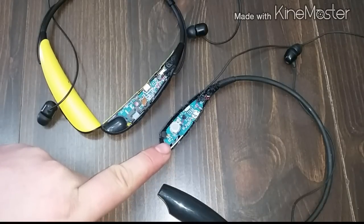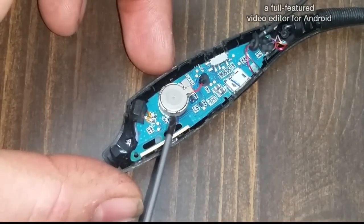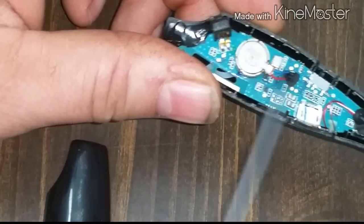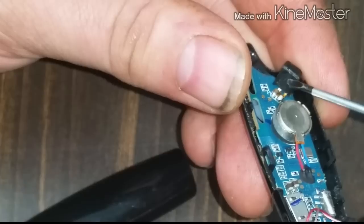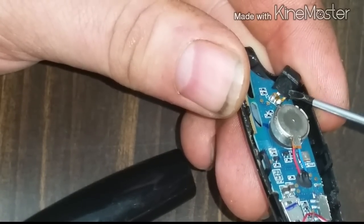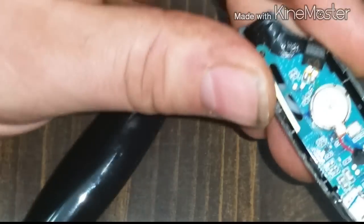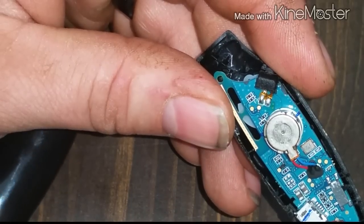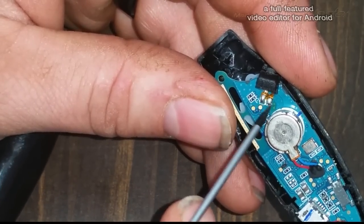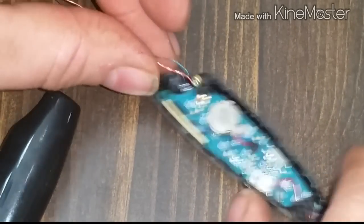This procedure will also work for the HBS 730. As you can see on the HBS 700, we have the left side of the earpiece exposed — the vibration motor, the on-off switch, and the microphone. If you look at the back, the whole rubber piece is not the microphone; the microphone is actually embedded in the back. You'll see a little circle right here — if you cut that open, you could pull the microphone right out. The rubber piece is just a casing. Here are the negative and positive wires for the microphone.